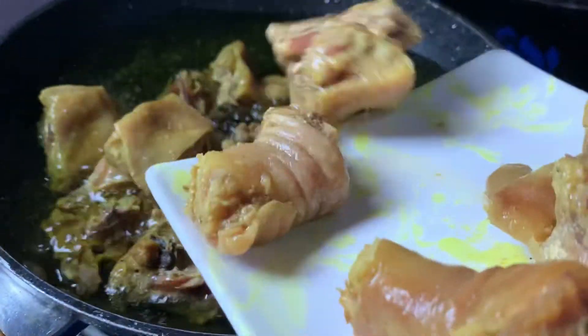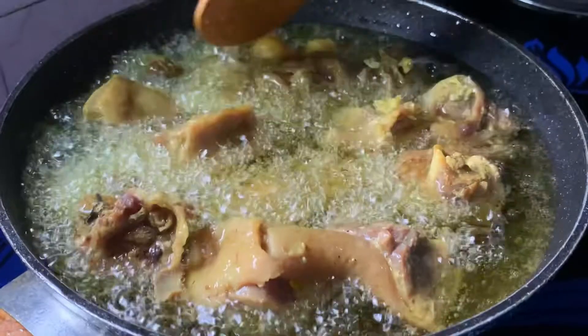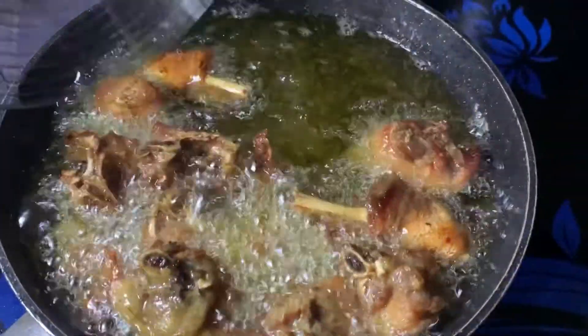The oil is heated up — just put in the plantain. After it's done, we take it out and then proceed to fry the chicken. The chicken has been cooked and has been properly seasoned just the way I like it.